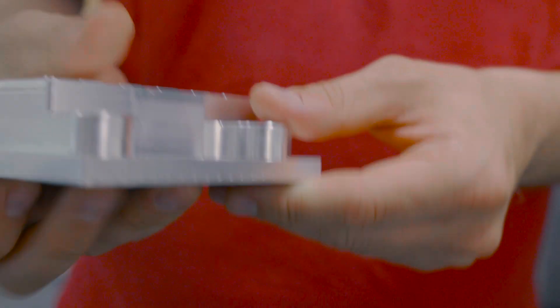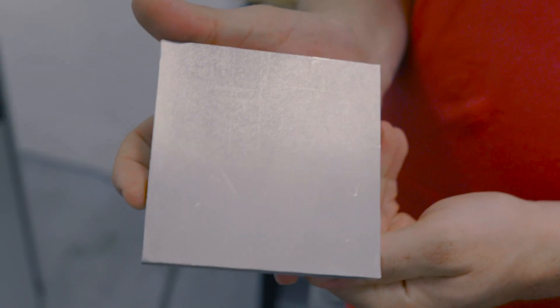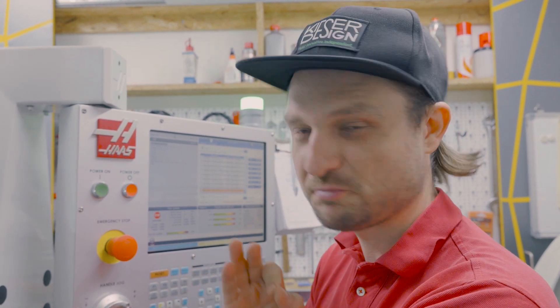This is what the jig looks like now. I already machined the first side; now we need to finish the other side. Since this is made of aluminum instead of titanium, which I machine all the time, today we're going to make some proper chips.